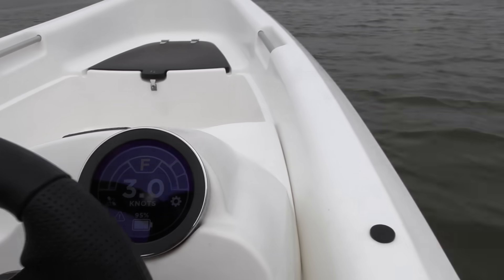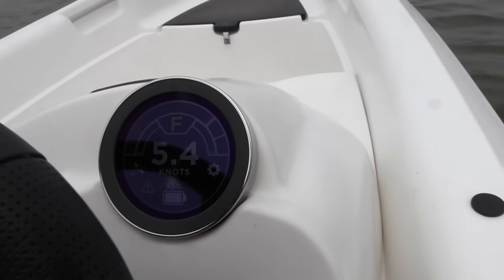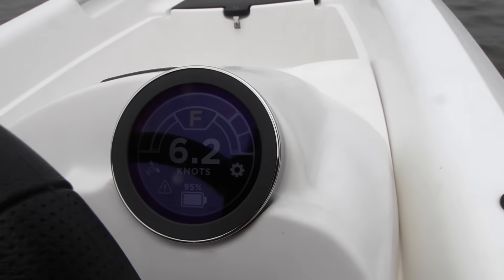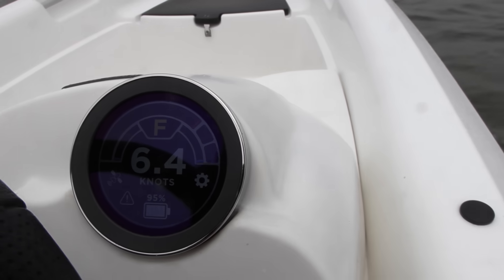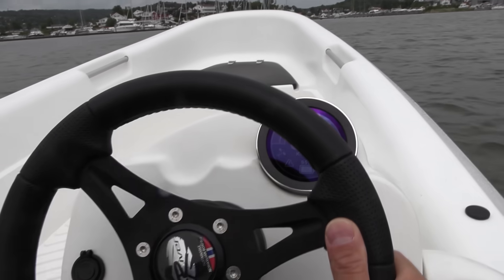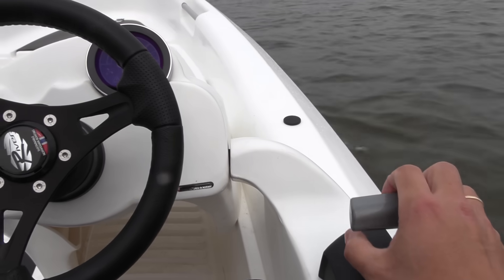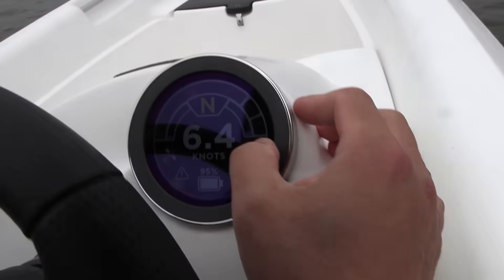There we go — full power! The boat lifts. Six knots. Maybe not the most efficient, but it's still okay speed. Everything shakes here in full sport mode. Let's kick back — we just want to cruise.